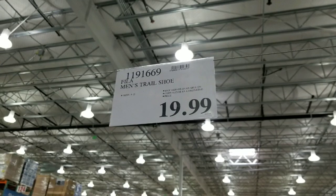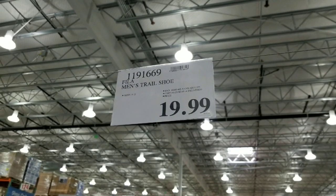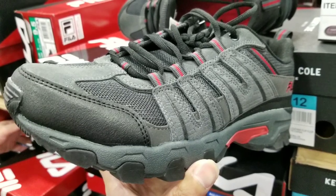These are super lightweight shoes that cost $20. Twenty bucks compared to heavy-duty hiking shoes which cost $60 to $200 — this is a pretty good value.